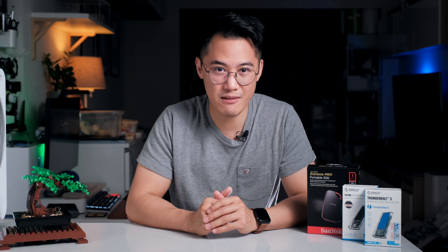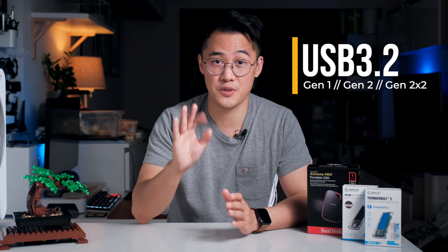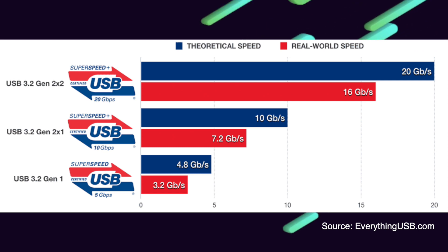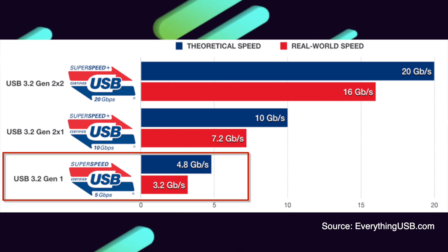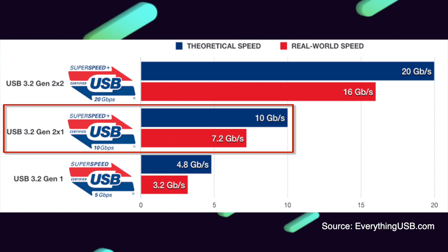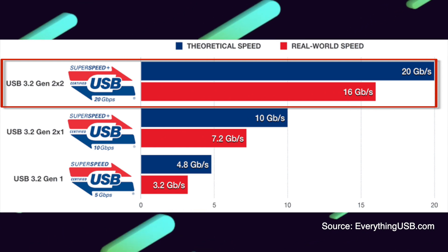Before I go any further, I just want to clarify the USB naming system, which annoyingly all sounds very similar. USB 3.2 is offered in three variants: Gen 1, Gen 2, and Gen 2x2. This handy graph should help you understand the difference between them — the slowest being Gen 1 at 5 gigabits per second, Gen 2 offering twice the speed at 10 gigabits per second, and Gen 2x2 being twice as fast again at 20 gigabits per second. I'll simply refer to it as Gen 2x2.